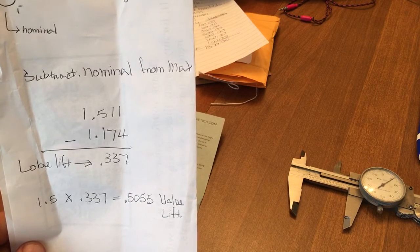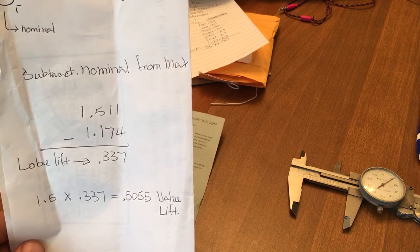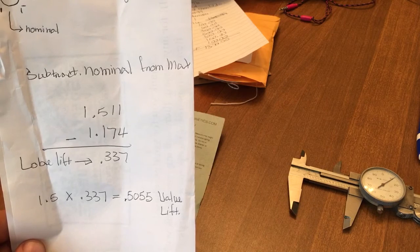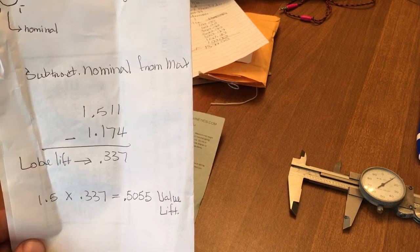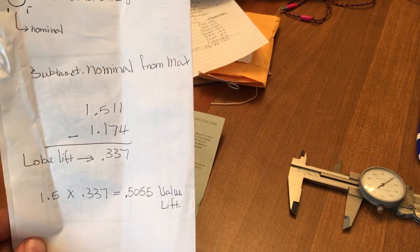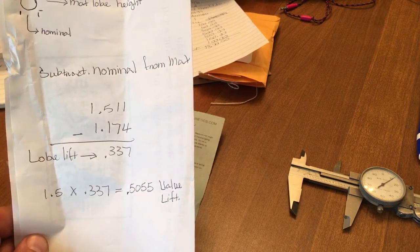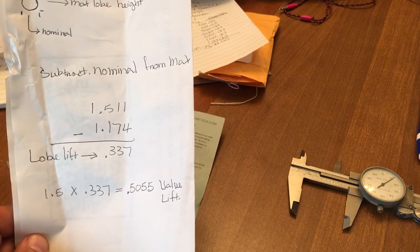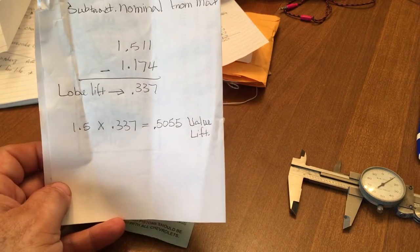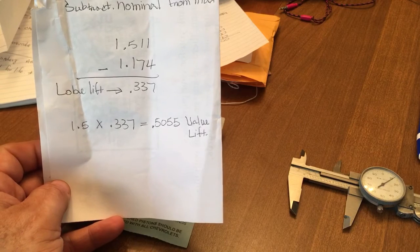On this cam, the max lift from the center of the heel to the center of the peak was 1.511" — fifteen hundred and eleven thousandths — whereas the part of the lobe that did not introduce any lift was 1.174". Subtract that out and the lobe lift is 337 thousandths.